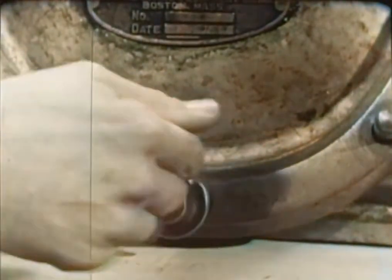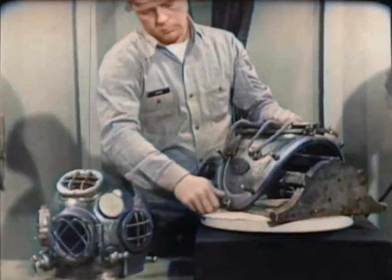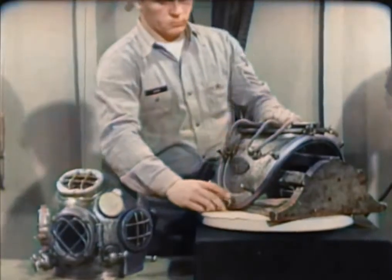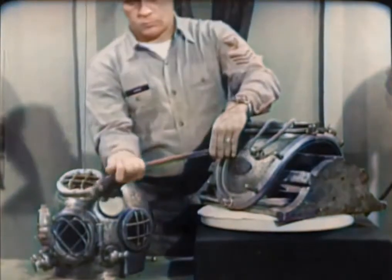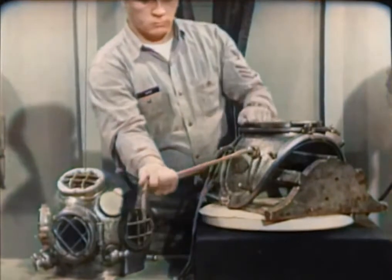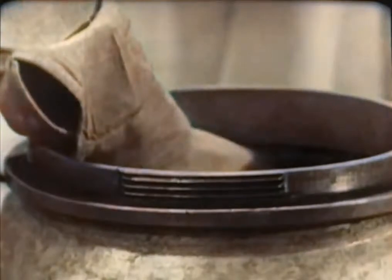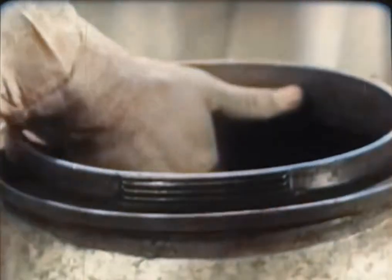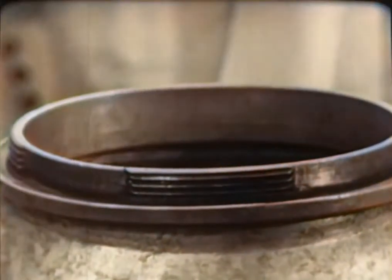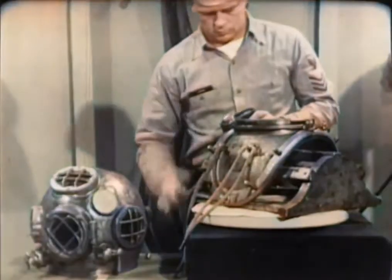Notice that four of the wing nuts have heavy flanges. These go on the studs where the ends of the breastplate straps join each other. Look for worn areas in the breastplate lanyards. If there's any doubt, replace them. Remember, these lanyards secure the all-important air hose and lifeline. The leather gasket recessed into the top of the breastplate makes a seal between breastplate and helmet. Make a visual inspection for tears in the leather and for cleanliness. Dirt or debris could prevent proper seating of the helmet, thus causing leakage.